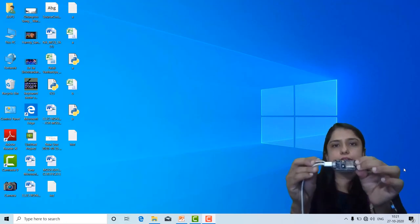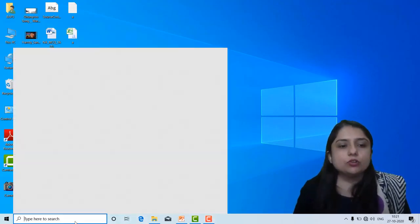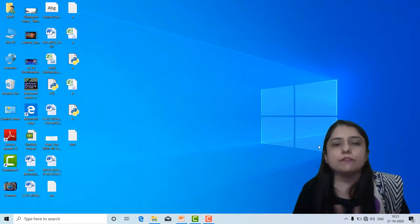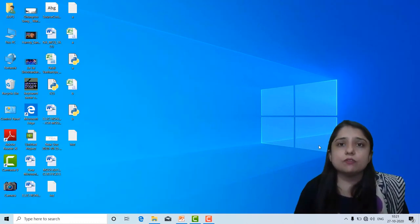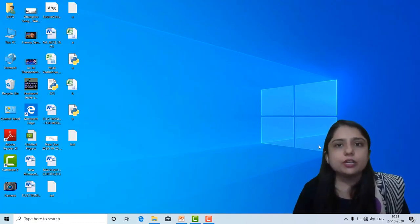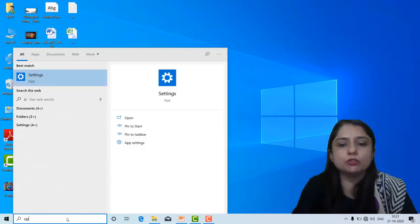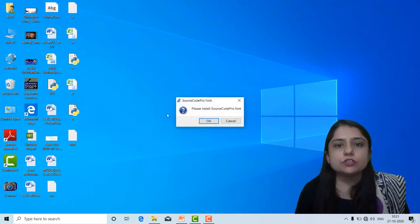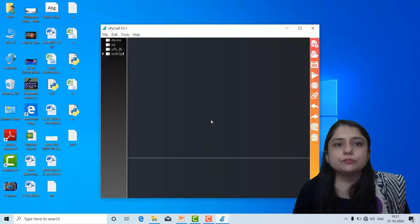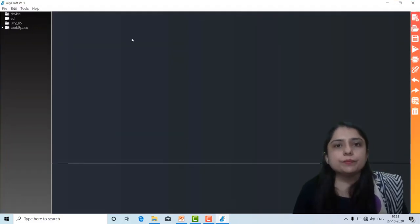So this is connected. Now the next step is to open UPiCraft version V1. We already discussed where you can download this version. So I am just opening UPiCraft version 1.1. Now here we have already discussed this section — this section is the files and folder area.